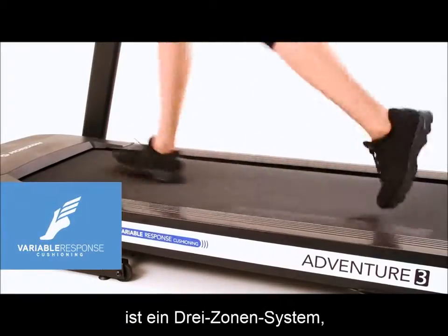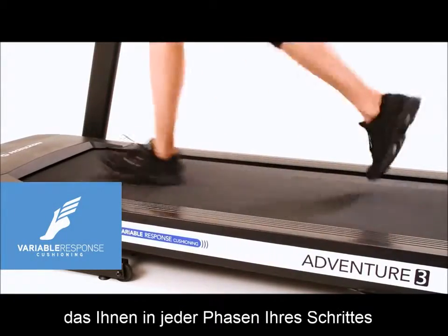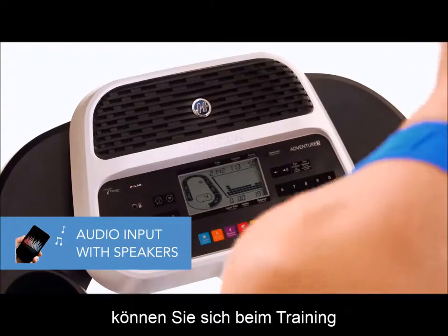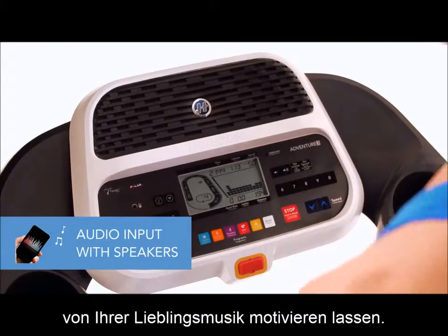The 3-zone cushioning gives you the right amount of support at each phase of your stride. The audio input jack and speaker system let you exercise along to your favorite playlists to help you stay motivated.